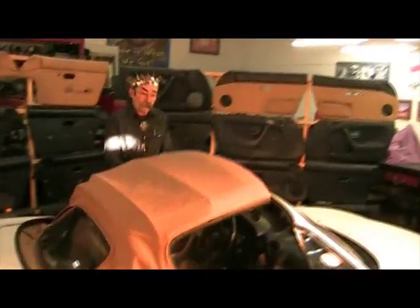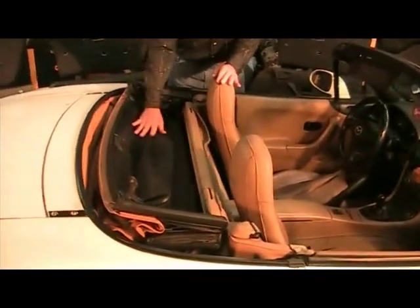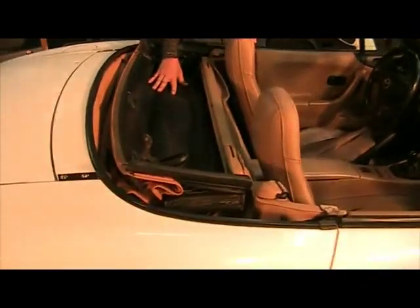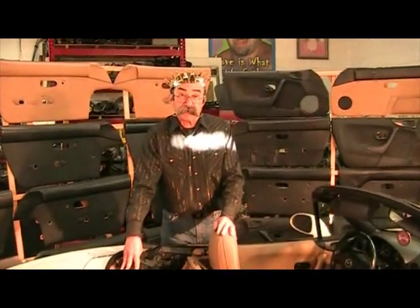The early car, the 1990 through 2005, the NA/NB, has an articulated folding top that folds into itself. When the top is folded down, the interior of the top is exposed to harmful sun rays. The folded top is called the stack. The boot protects the stack.